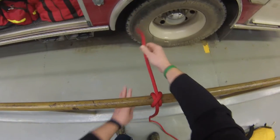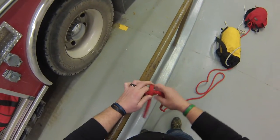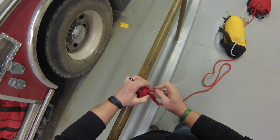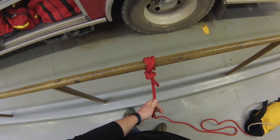I'm just going to bring that working end back underneath, so I'm wrapping around, keeping the tension on it, and I'm going to go over the rope and then back out towards me. There's your clove hitch around an object with the overhand safety knot.